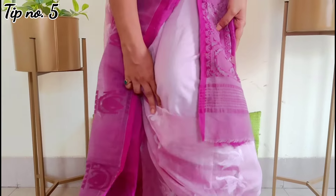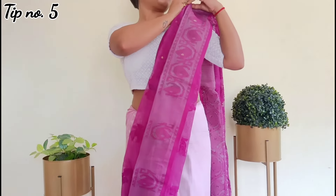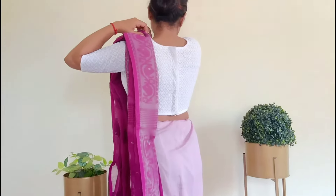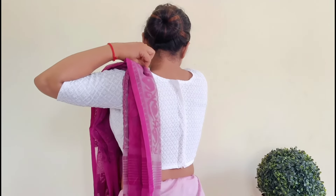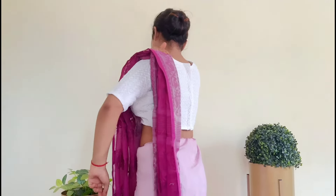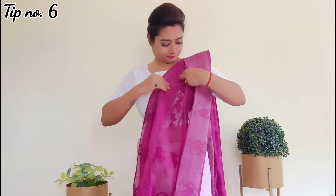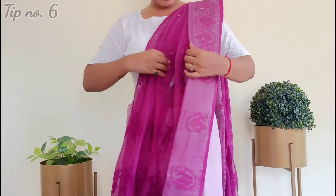Make sure the length is not too short, because this is a flowy fabric, so the pallu length can appear a little less. You have to keep the pallu long enough, as it helps you look taller. When we arrange the length, we use two pins temporarily, then we remove one and use it to secure the pallu with the blouse fabric so it doesn't slip down.